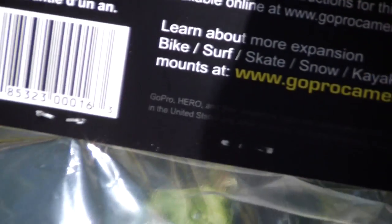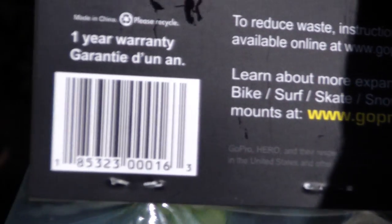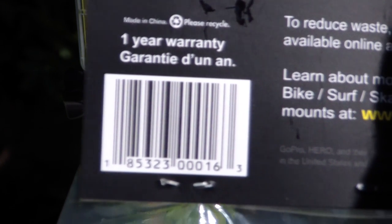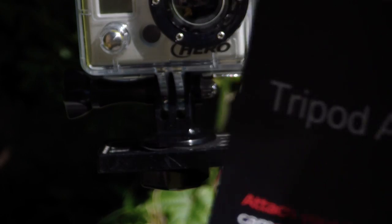That's the part you're looking for if you're going to your GoPro camera store. The part number looks like 1-8-5-2-3-0-0-0-1-6. GoPro tripod adapter.